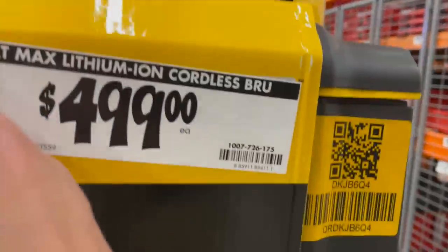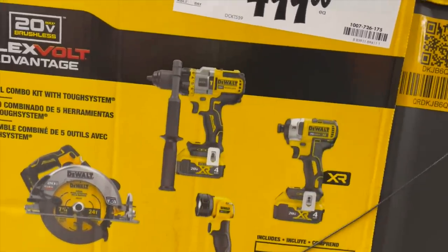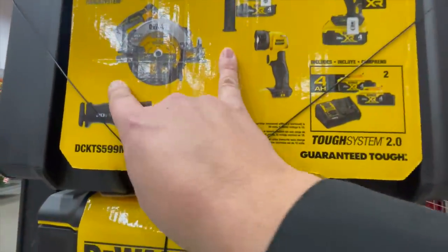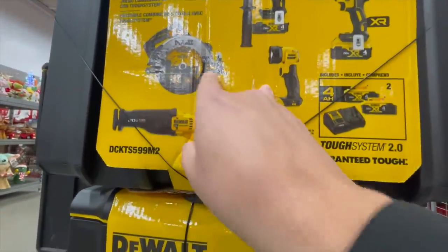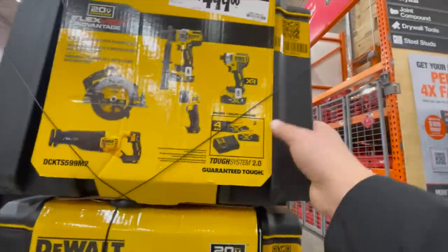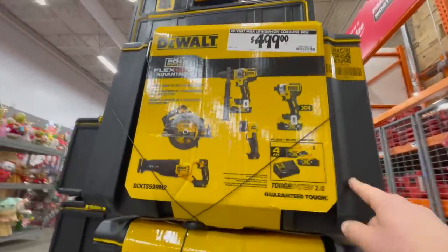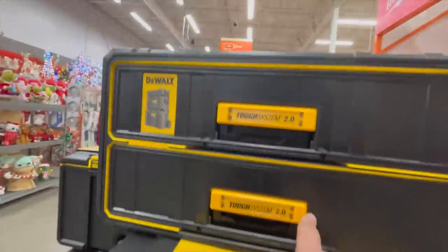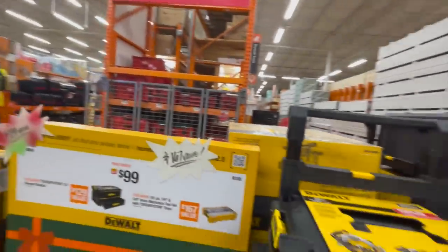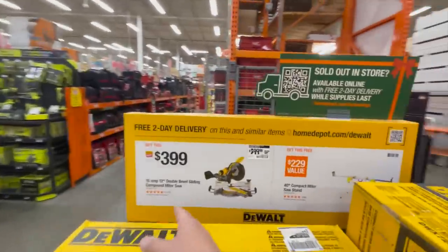Here is this kit for $499 — you get the 20V Max lithium cordless Flex Fold Advantage 887 impact driver, two four amp hour batteries, the 20V seven and a quarter inch circular saw, reciprocating saw, charger, and a light. It comes with the DeWalt ToughSystem 2.0 bottom unit, which is actually a great deal. For an additional hundred bucks you can get the drawer.